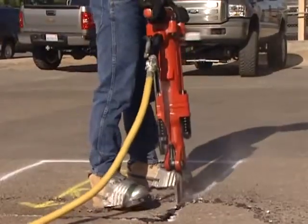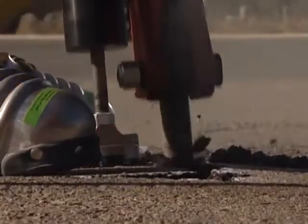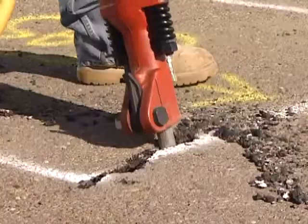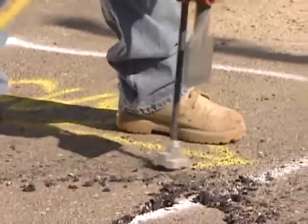Upon return to the surface, use the lifting rod to pull the bit out of the ground just enough to clear the debris. If you extend the lifting rod too far, the jackhammer will walk around on the surface.